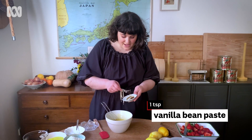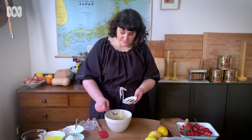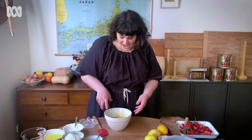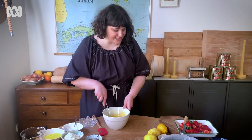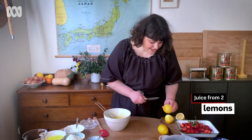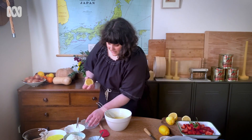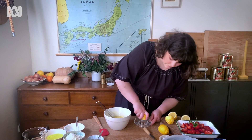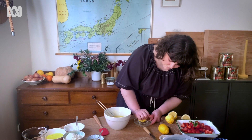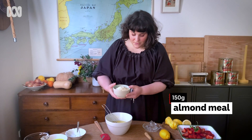Now that the olive oil is all mixed in, we're going to add in a little bit of vanilla paste. You can use vanilla essence, or if you've got vanilla beans you can do that too. We're also going to juice the lemons — the two lemons we used the zest of — just going to juice those in. Perfect.